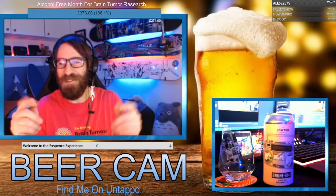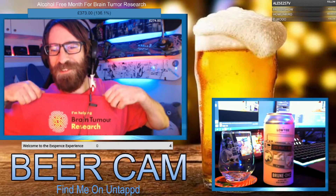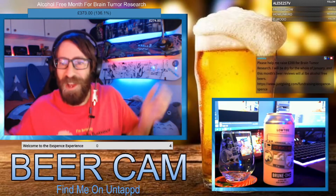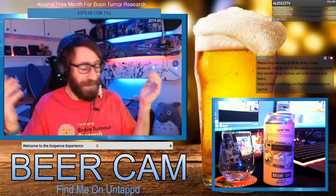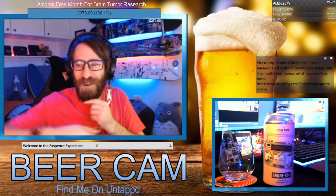We've got a beer review. For January I'm doing Dry January in aid of brain tumor research, so if you want to donate there is a link coming up in the chat or you can go to JustGiving and search for me — I'm the only one on there so it's easy to find. All my beer reviews throughout January are for alcohol-free beer.